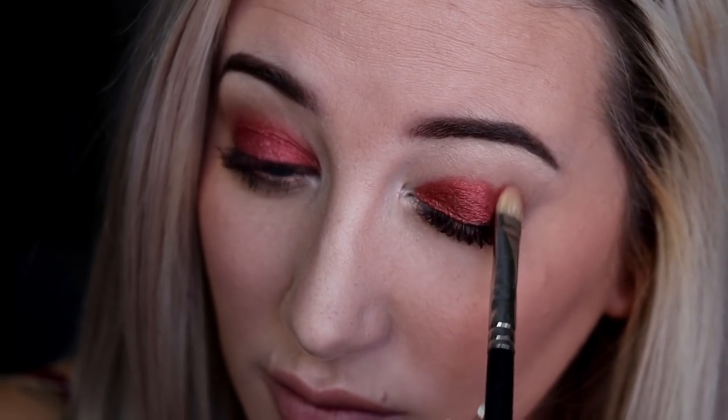Now for the nighttime look, we're going in with Heat, which is such a pretty foiled shade — I love this one so much. I'm using a flat shader brush to go over my lid and bringing it up into the crease, creating the shape I'd like. Then I'm using a little more of that contour powder with a blending brush to blend out the crease and any harsh edges.